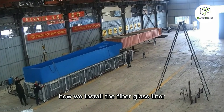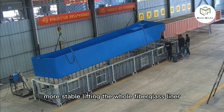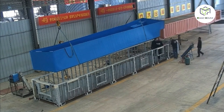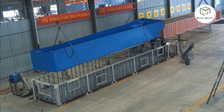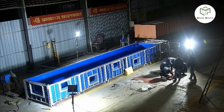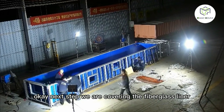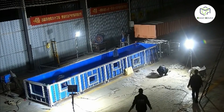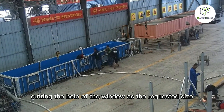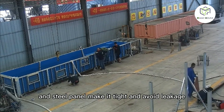Now we install the fiberglass liner. After that, we do water testing. We weld the steel frame again to ensure the structure is more stable, then lift the whole fiberglass liner and put it inside the pool steel frame. Next, we cover the fiberglass liner with a stainless steel pattern, cutting out the window openings to the requested size. We install acrylic glass, fixed with screws and a steel panel, to make it tight and avoid leaks.